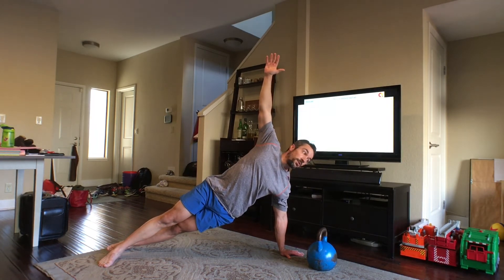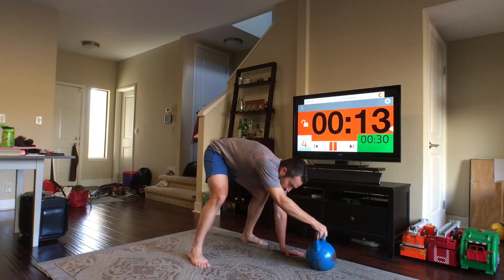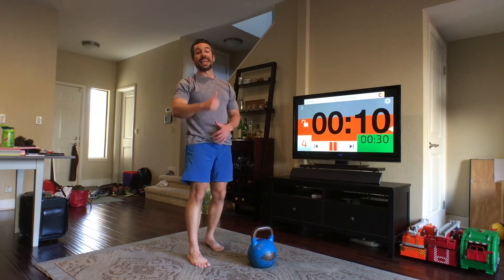And we're done. Excellent — back up on your feet. Swing, snatch.